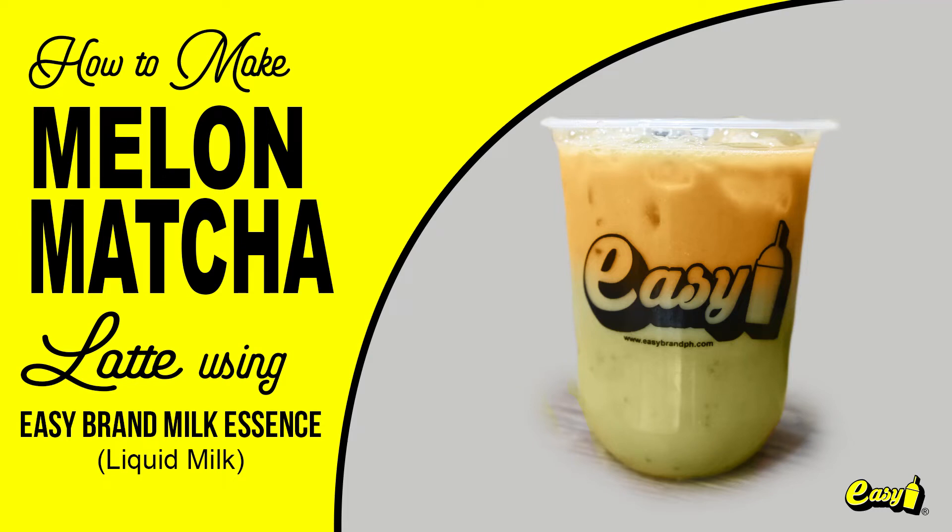Welcome to Easy Brand. We will now make Melon Matcha Latte using Easy Milk Essence.